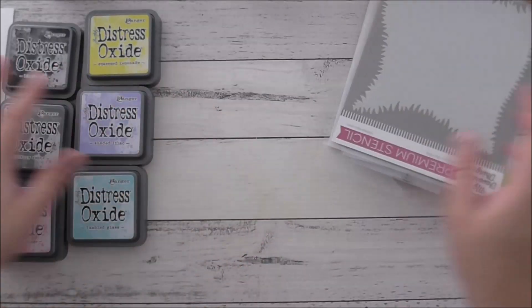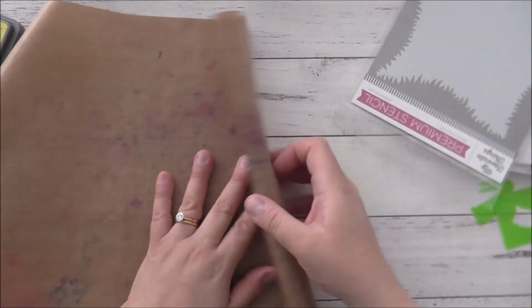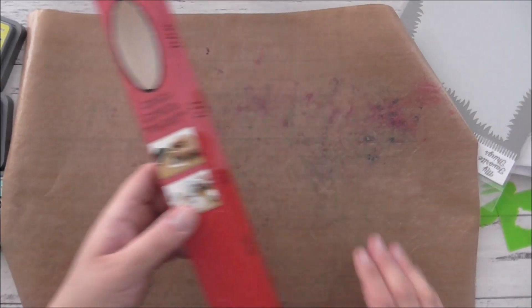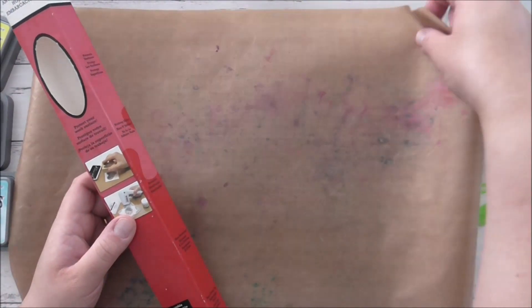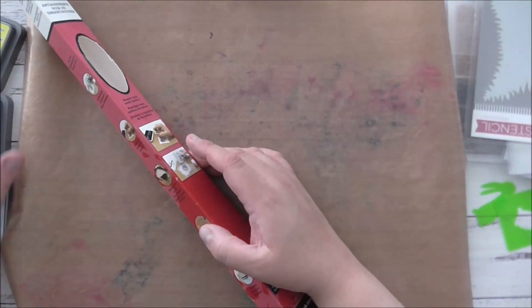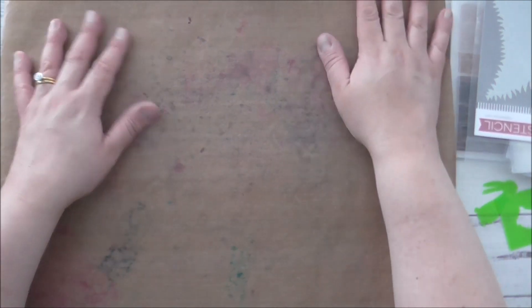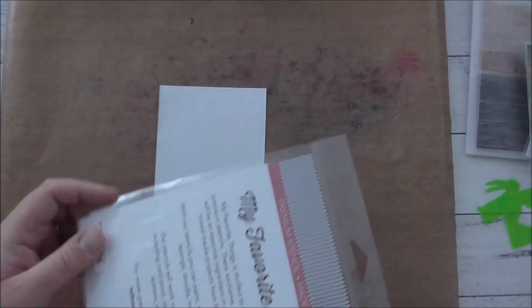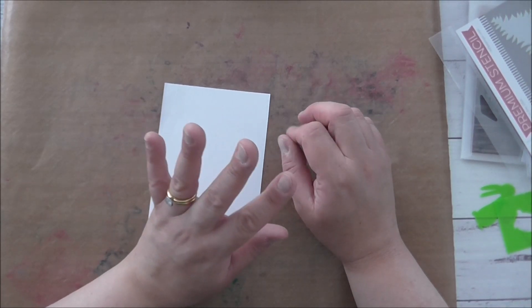I'm going to use my craft mat — basically a Teflon sheet. This one is from Ranger, but you can buy these inexpensively in any crafting store. I have a couple of generic ones — I think Universal Crafts — cheap ones you can find off Amazon. You can also use these with your heat presses if you're into that. Now I'll go through my colors.